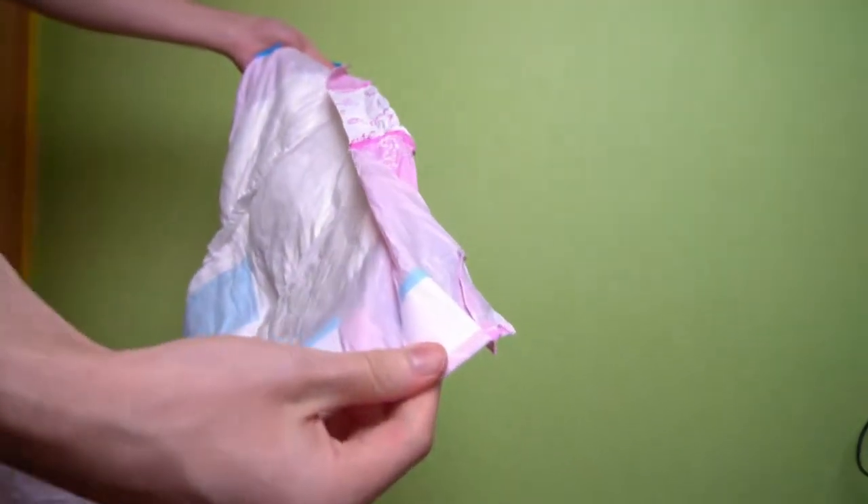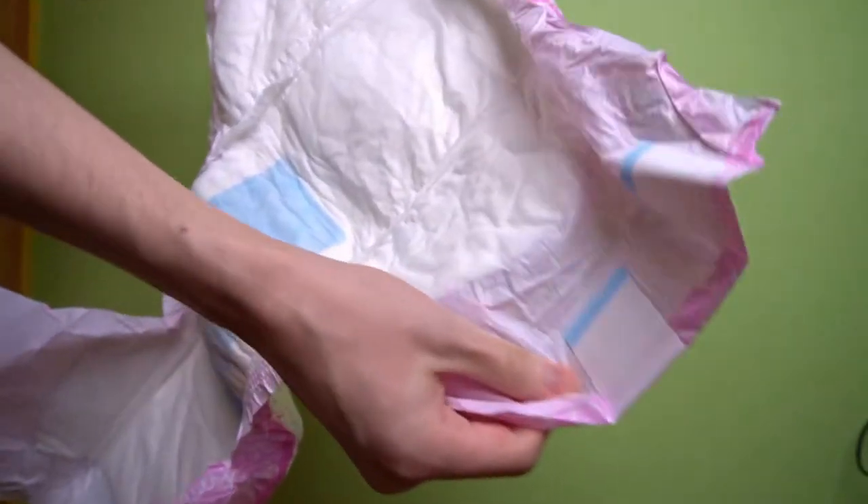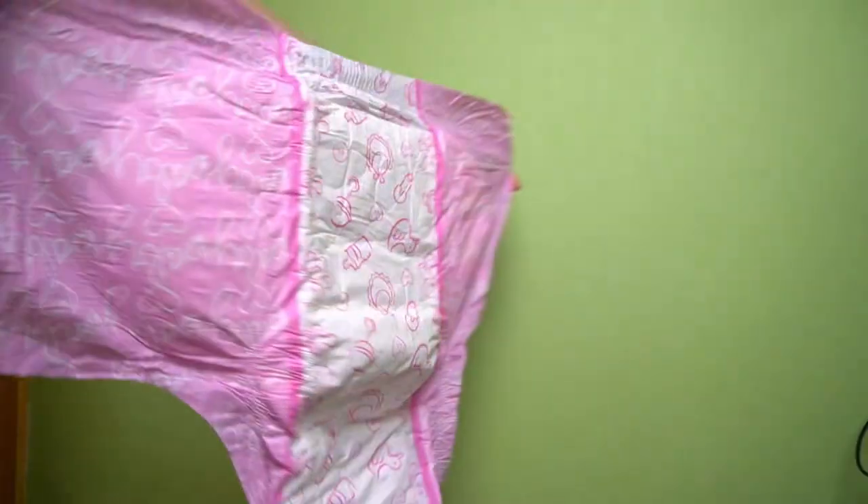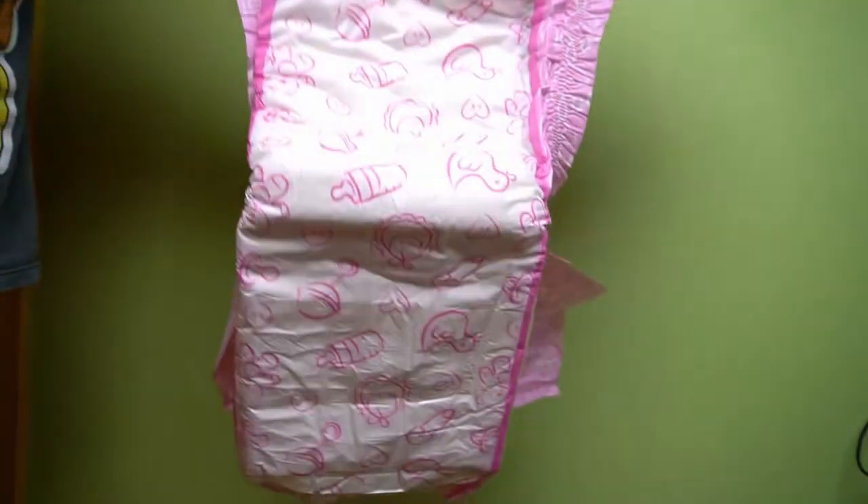Inside, it has the usual leakage protection, which is a bit higher than what you're used to with many medical diapers. For ABDL diapers, this is nothing out of the ordinary — so far I haven't come across one where this wasn't the case.